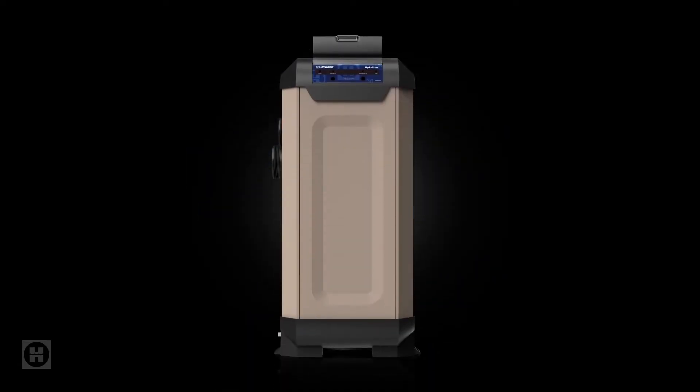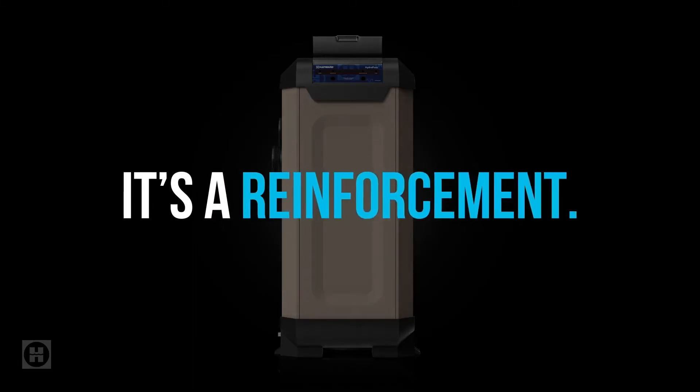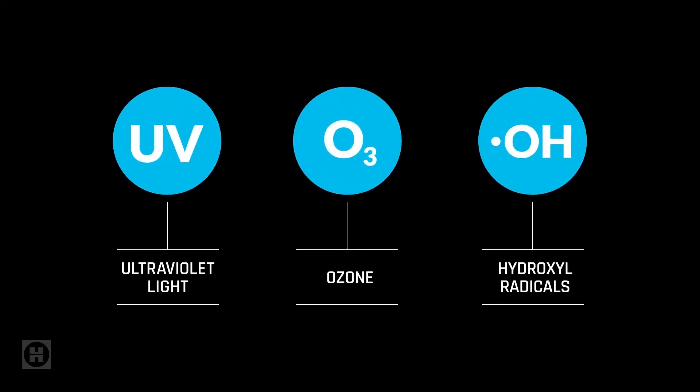And this is where a complementary system like HydroPure comes into play. It's not a replacement for your chlorination system. It's a reinforcement, covering the gaps where chlorine alone falls short. HydroPure puts the latest science to work with an advanced oxidation process that uses a triple-action science cocktail to do what chlorine can't.